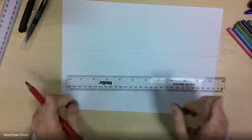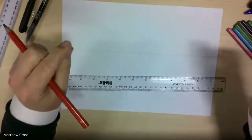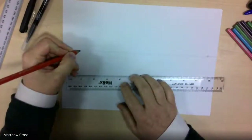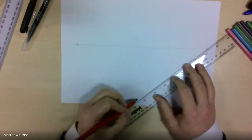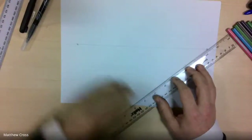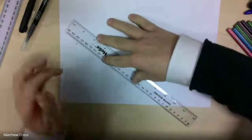We're then going to need to produce two things which we call vanishing points — two points where all of our drawing will come back to. I'm going to plot one with an X here and one with an X there. You can do the same on your work. Then I'm going to bring this line down and meet somewhere in the middle of my page, roughly. These are basically the guidelines that help us with our drawing — I've got one coming down there, and we'll do another one on this side.